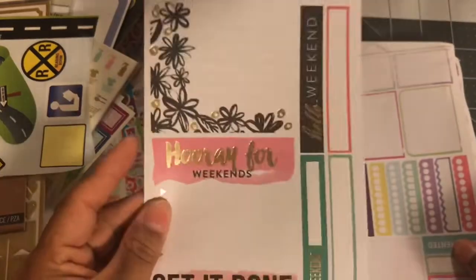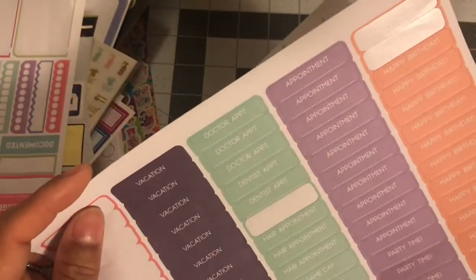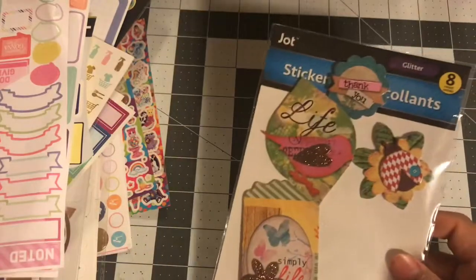These are just a whole bunch of extra sheets of planner stickers that are partially used. These say birthday, appointment, game day, vacation, day off. And this one came with one of the planners that I got.